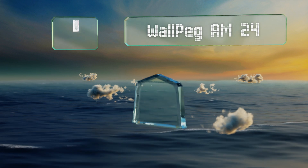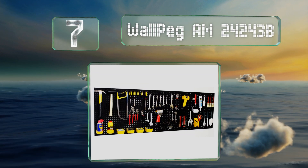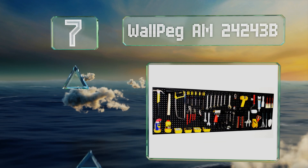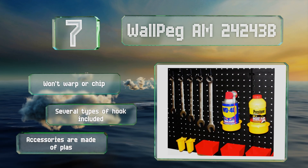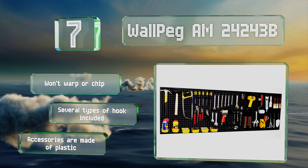At number seven, the Wallpeg AM24243B is six feet wide, two feet tall, and comes with hooks that lock into place to keep your supplies safe, secure, and easy to locate. It'll make a welcome addition to any dual collector's garage or studio. It won't warp or chip and includes several types of hooks, but the accessories are made of plastic.